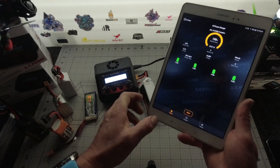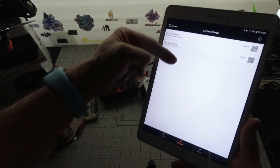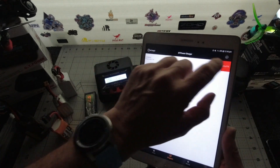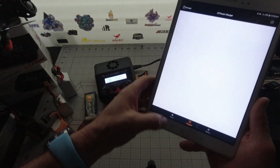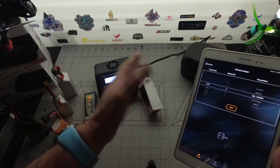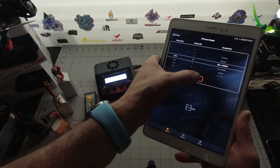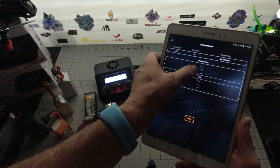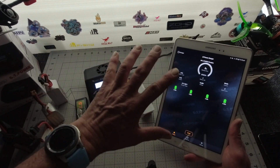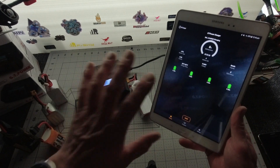Hit stop. All of your saved LiPos will be on this screen. If you want to get rid of any of them, just swipe left and delete it. If you don't want to use the app, you can simply plug it in, turn it on, hit LiPo, four cells, balance charge, click next, select your amps, hit start. Nice and easy — everything's sitting there for you.